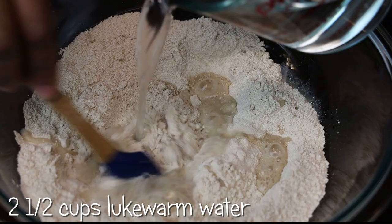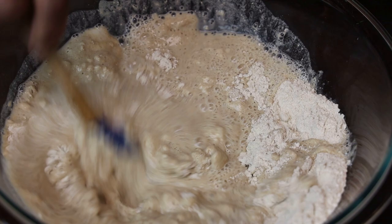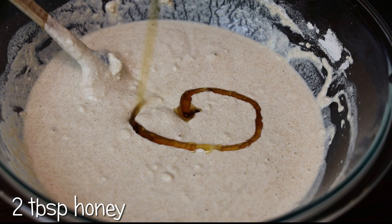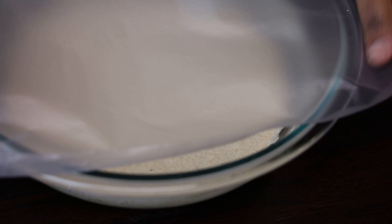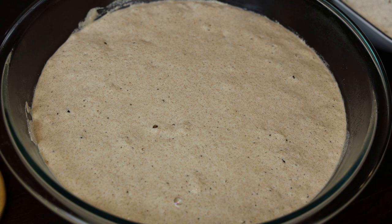Mix that in, then go in with enough water — I'm using two and a half cups to two cups of flour. You want a really soft batter here, softer than or similar to a pancake batter. Give that a good mix, then add in some honey. The honey is going to help activate the yeast — you can also add brown sugar here if you'd like. Once mixed, cover it and allow it to double in size. Once doubled, it should look really nice and foamy.